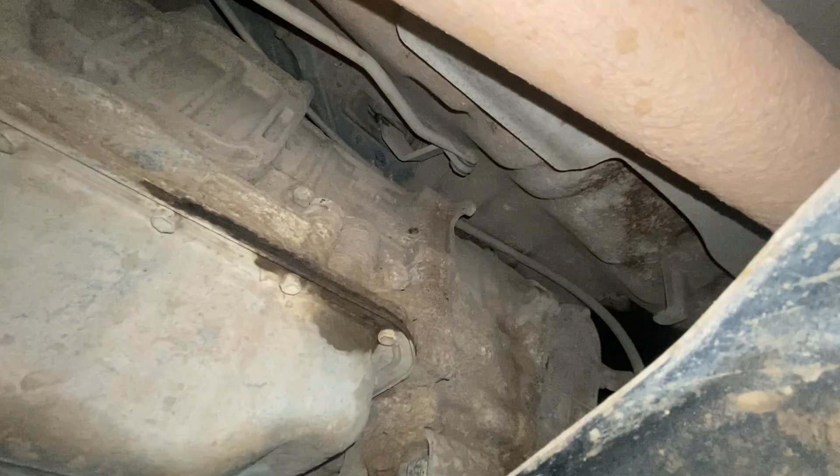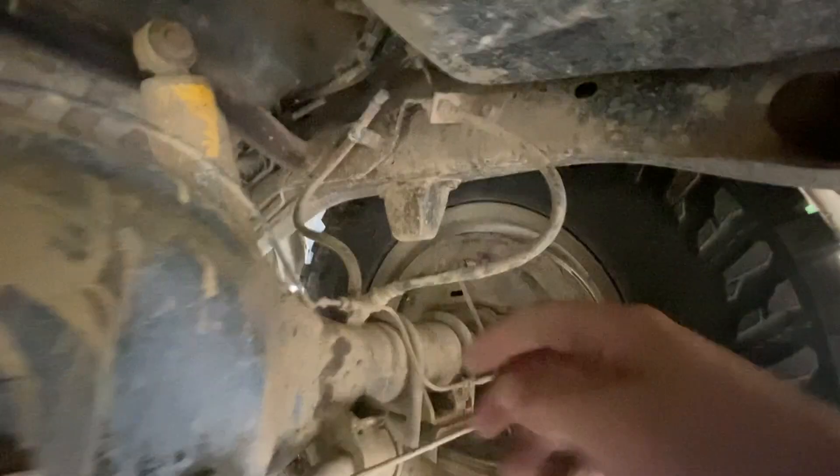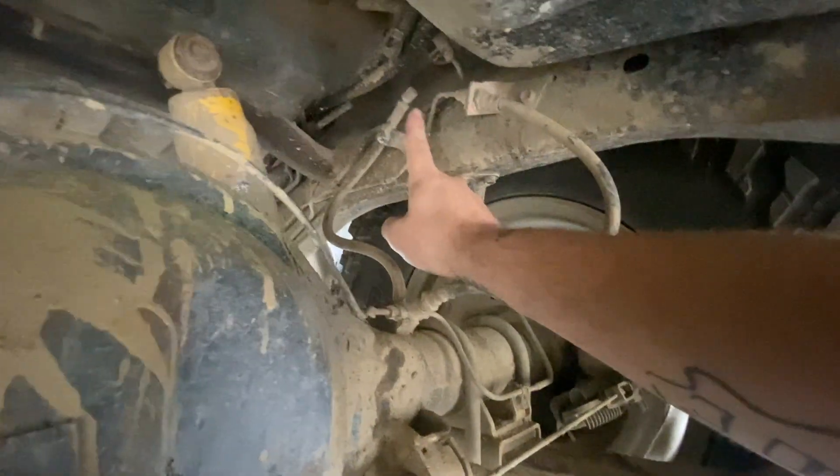So problem one with the transfer case is that the diff breather is like up and over, in there, top down, no hatch access. This is the rear diff. That's the original breather that just goes that high.